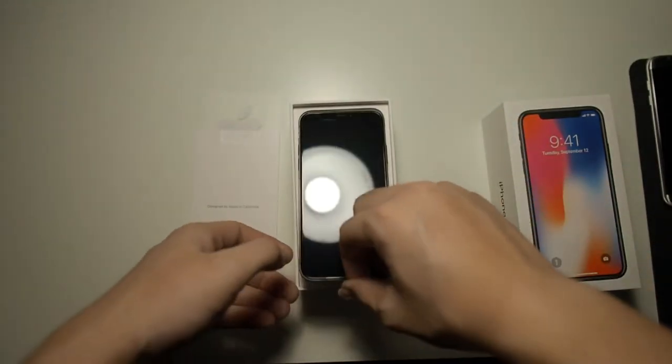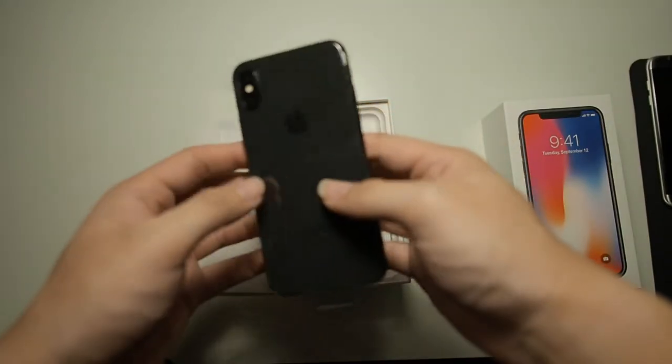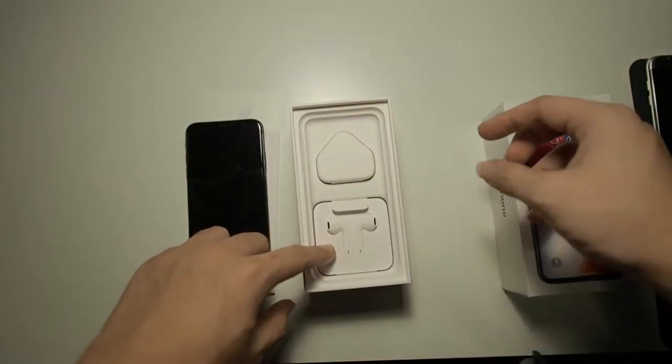Moving all that to the side, you can see our iPhone X right at the bottom. I got mine in space grey. Let's put this phone aside and get into the rest of the box contents.